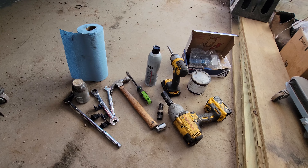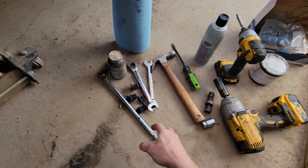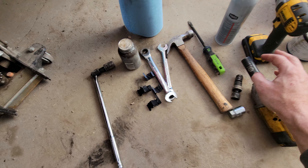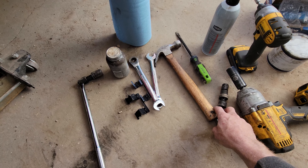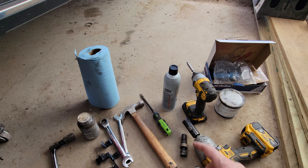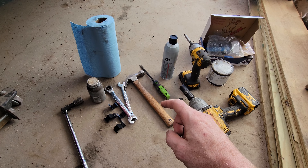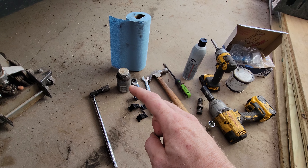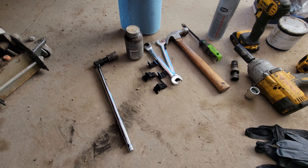These are the tools you'll need — I just did the other side and this is exactly what I used: breaker bar with 18mm, brake hardware that comes with your new pads, 22mm impact to take your lug nuts off, wheel lock adapter if you have wheel locks, some brake cleaner, a little bit of grease, hammer, flathead screwdriver, some anti-seize, roll of paper towels, and big channel locks.